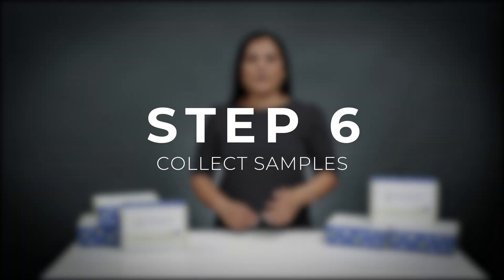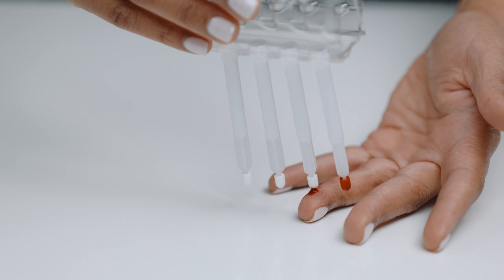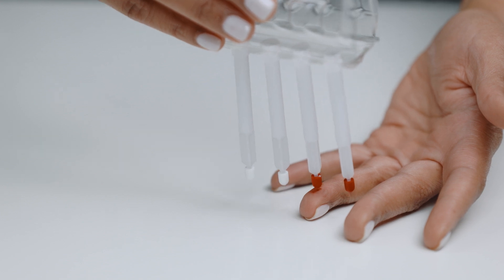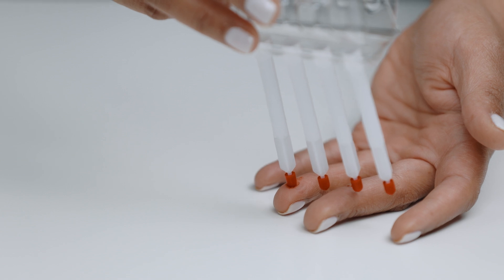Step six: now you're ready to collect a sample by touching one of the four sampling tips to the blood drop. First, watch it turn fully red. Next, count for two seconds. Lastly, slowly remove the tip from the blood.